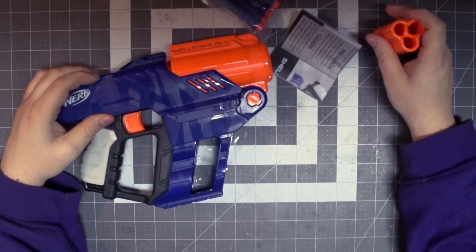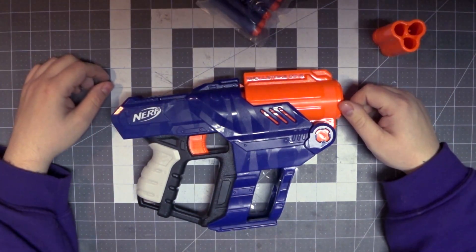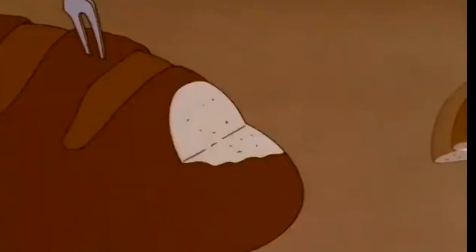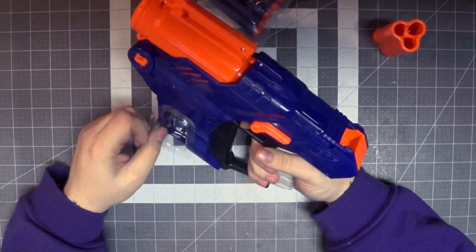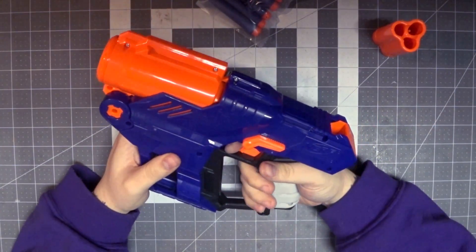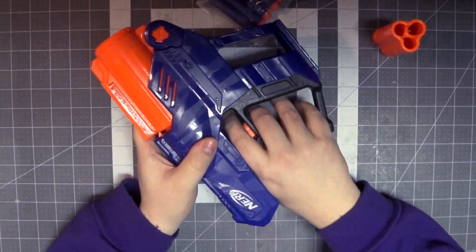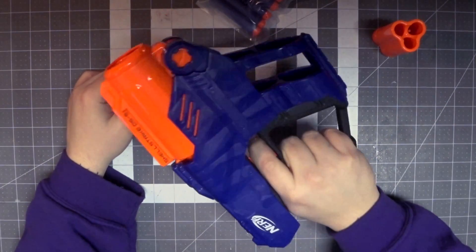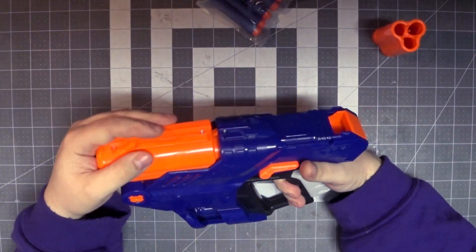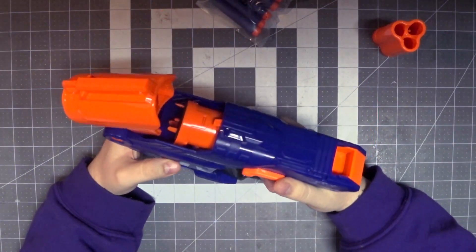Have I mentioned that this is a $15 blaster? $15 is actually a steal for a blaster like this in my opinion — they could have easily charged a lot more. I'm really impressed with Hasbro trying to offer things at that $10–$15 price point. Oh my god, it's so comfortable. It's very similar to the Delta Trooper grip we've been getting, could be a little fatter on the sides, but oh man.